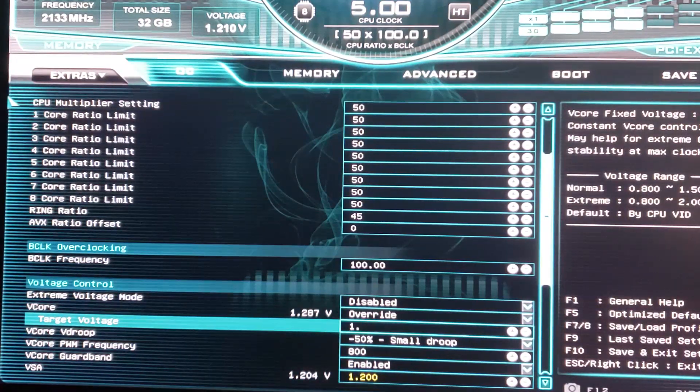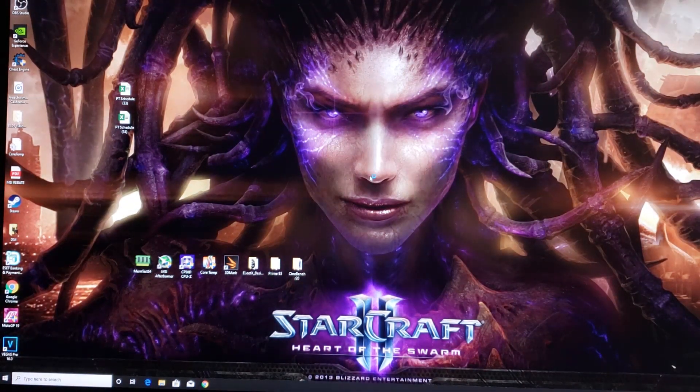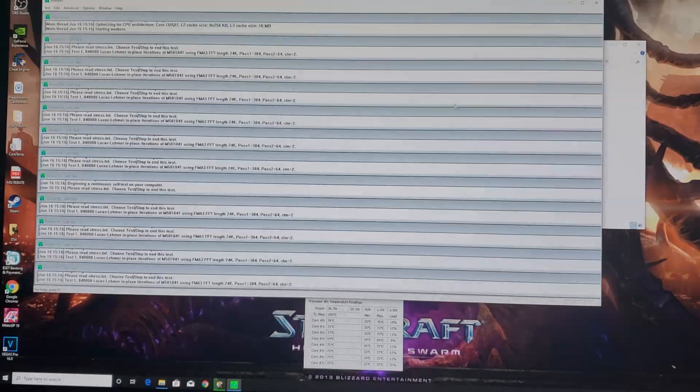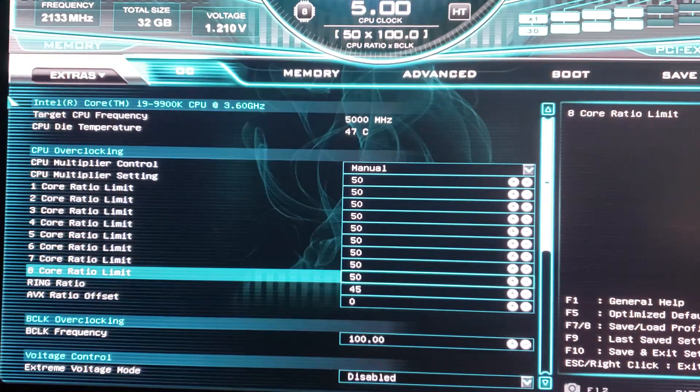Going for 1.3 volts. I think 1.3 volts is going to get us into the low to mid 90s temperature-wise, so I wouldn't go any higher than 1.3 for daily use. Temperatures immediately jump to mid-80s; the motherboard says 88°C. So worst case scenario under Prime95 with AVX, my cooling system can handle 1.3 volts but not more than that. One thread dropped — that's the voltage limit. We'll stick with 1.3 volts for all further overclocking.